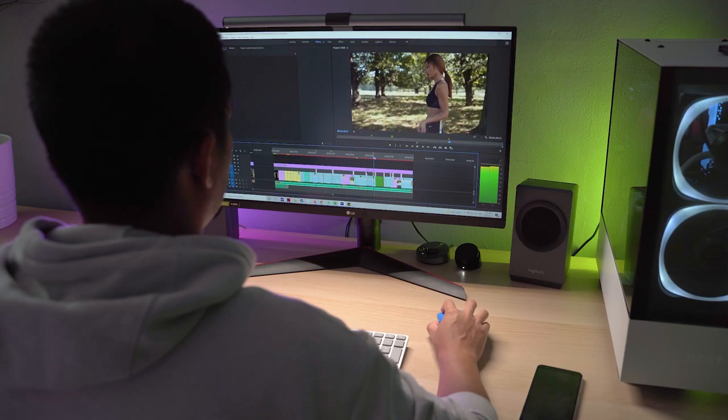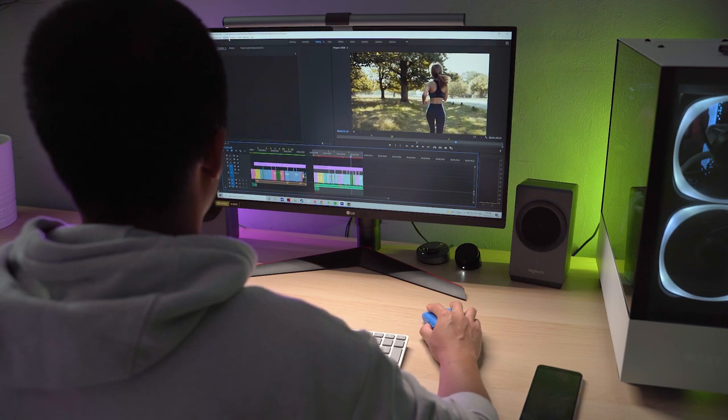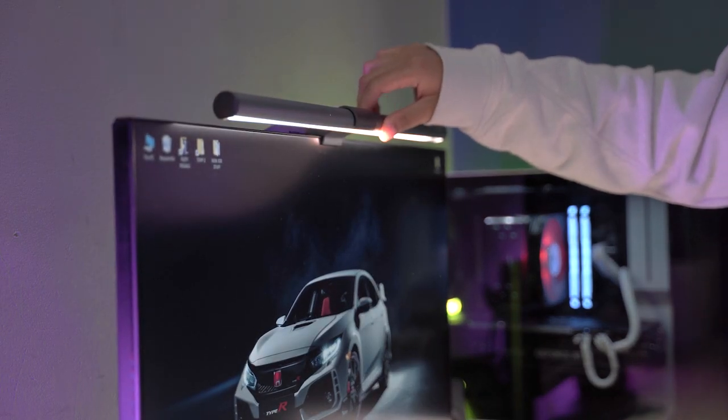And you can double that if you, like me, like to go to sleep at night. It features an asymmetrical optical design, meaning that the light prevents screen reflections and direct glare — something that is a problem if you're using traditional desk lamps and lights. It can also be adjusted and rotated about 10 degrees to give you the perfect angle.